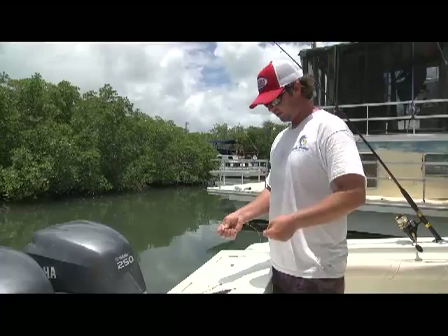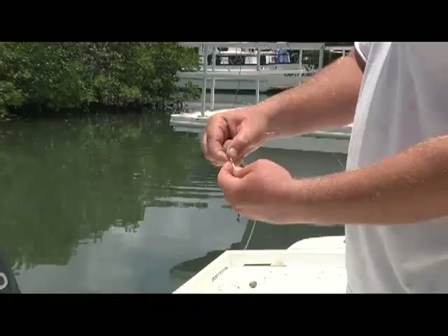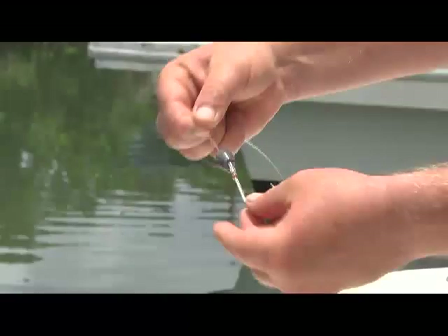This is with the lead, and I'm using a regular 8/0 dolphin hook with a half-ounce weight. You're going to have some copper wire, and you just go around the eye of the hook so it holds in place.